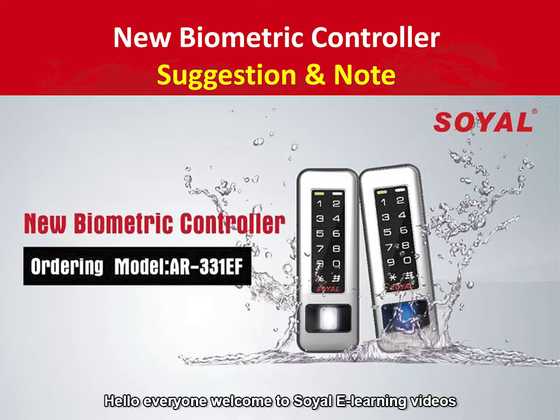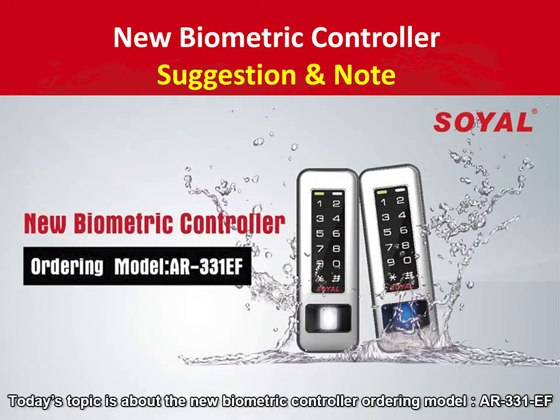Hello everyone, welcome to watch Soya's e-learning video. Today's topic is about the new biometric controller ordering model AR331EF.